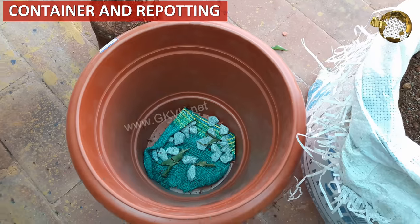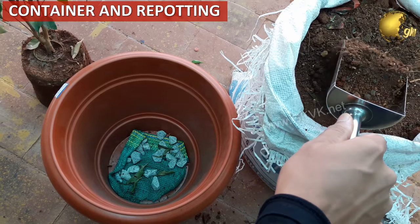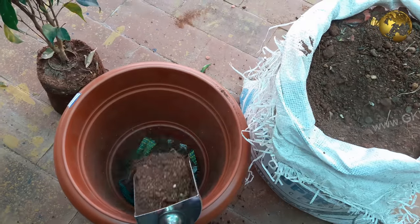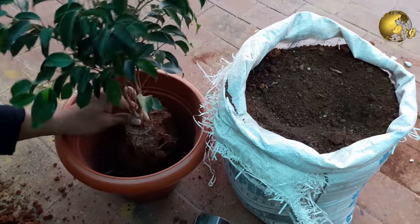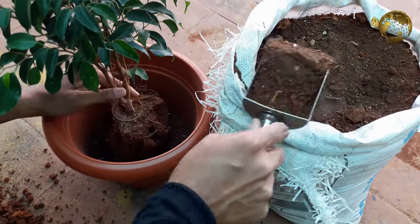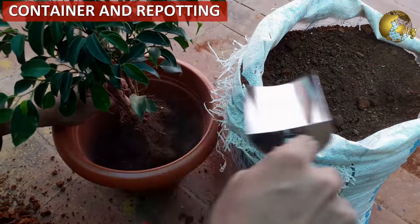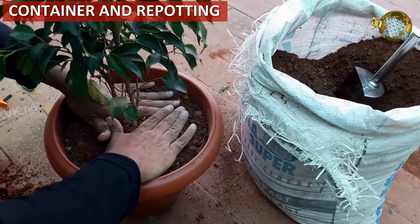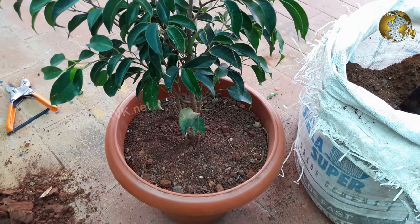Then choosing container size and repotting. If your ficus is larger, repotting every two years into a larger container is recommended for best growth. If it is in a smaller container, repotting once a year is recommended. Depending on whether it is root bound and the root health, you can perform root pruning if necessary before repotting. After repotting, keep it in shade for about one to two weeks and water less frequently to combat transplant shock and leaf drop.